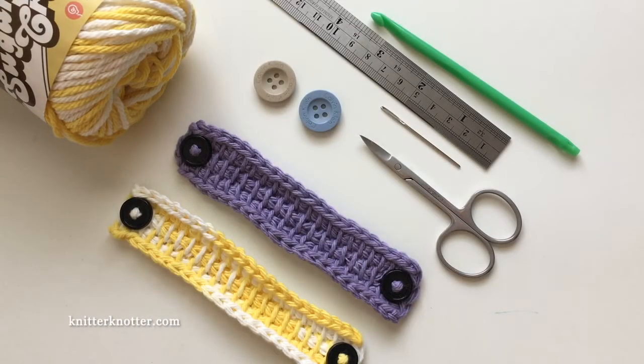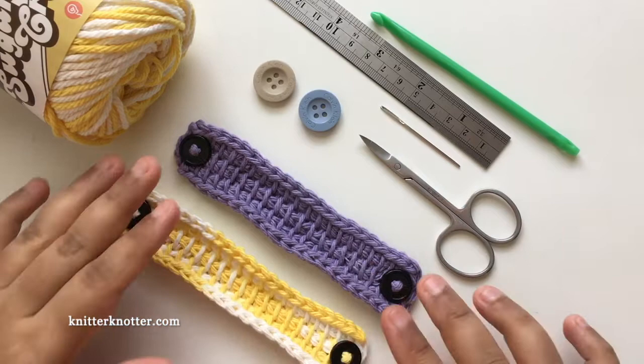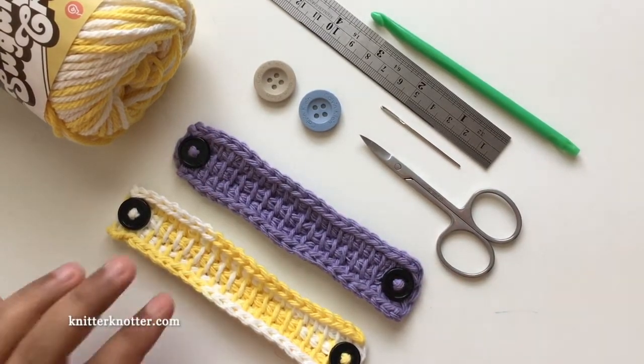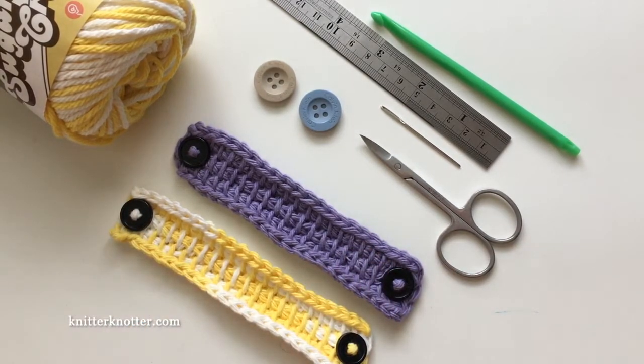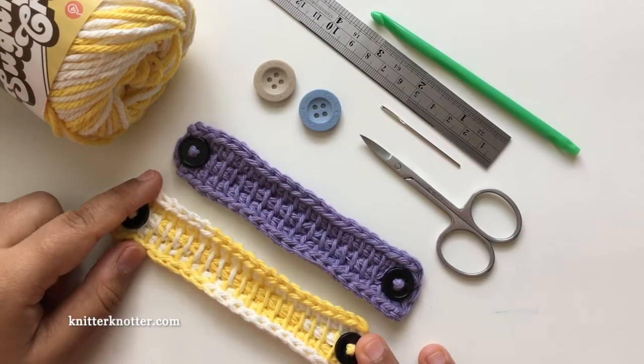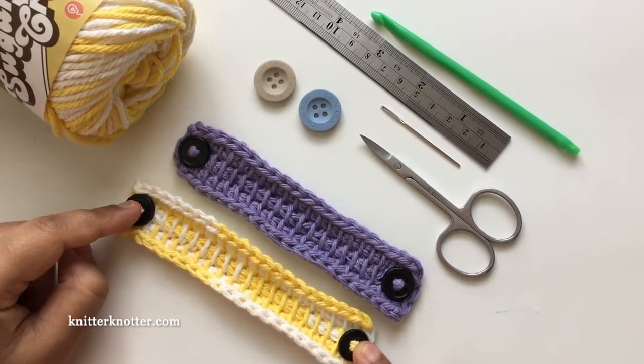Hello everyone, I'm Arunima from Knitter Knotter, and in this video I'm going to show you how to make these Tunisian mask mates or ear savers. This is a quick Tunisian pattern, very simple to make. There are a lot of medical professionals and others taking care of coronavirus patients who have to wear their masks for prolonged durations, and that can make their ears sore.